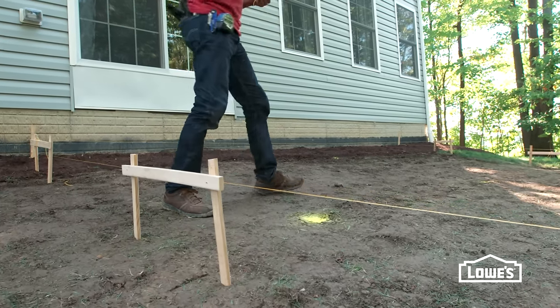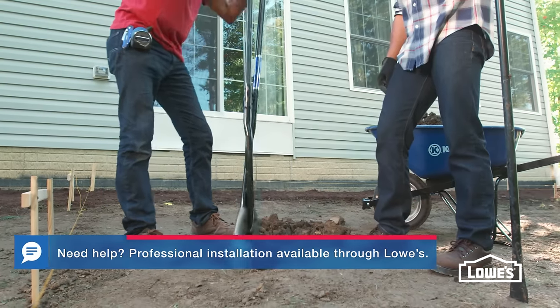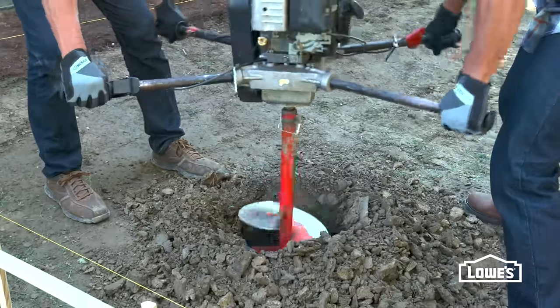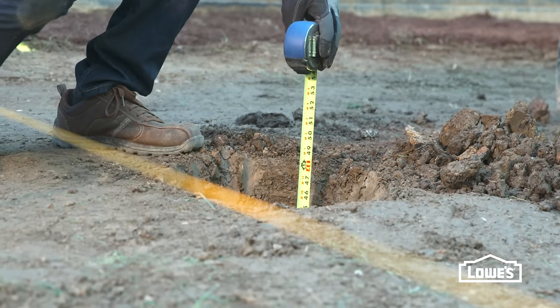Temporarily remove the layout strings to get them out of the way. Dig the holes six inches lower than the required frost line depth for your area and slightly wider than the concrete footer tubes. A power auger can make this step easier and faster. Measure to make sure you dug to the right depth.